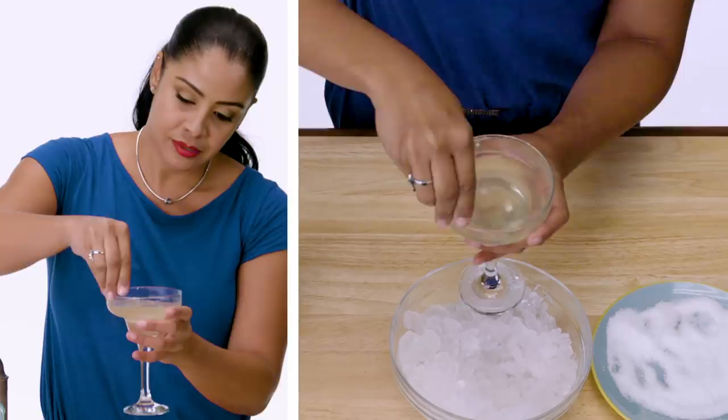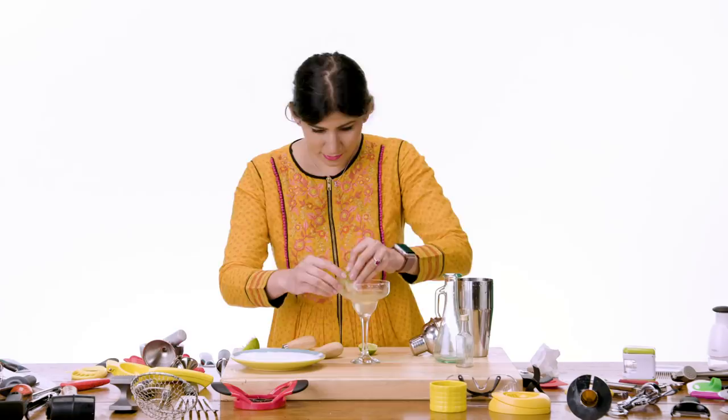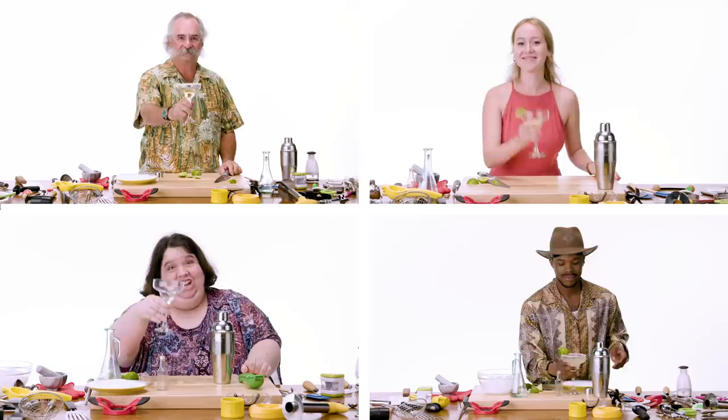I was an excellent bartender, believe it or not. Lots of tips to stop bartending. That doesn't look that bad. Viola. Margaritaville. Cheers. Can I drink it?